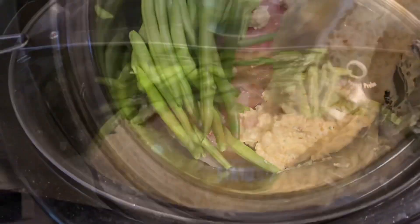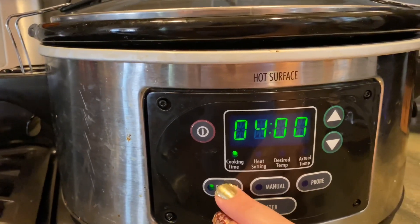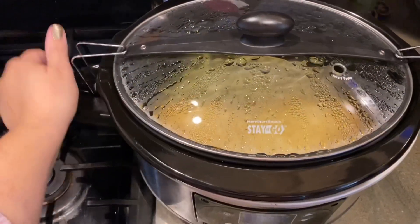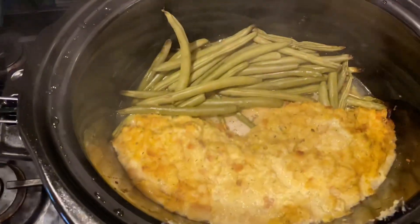I just seem to like it that way. It doesn't make that much of a big difference, but if you do layer that stuffing on top it does get a little more moist — so that's another way the moisture comes in. You're going to want to cook this on low for six hours and voila, dinner is done.